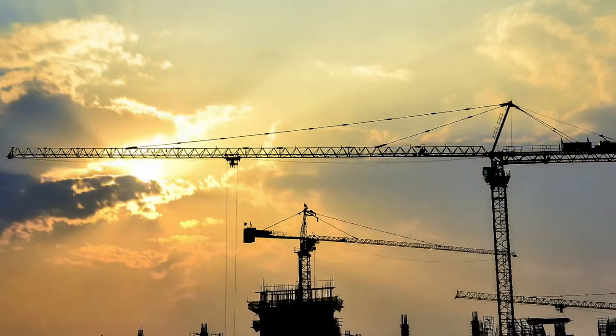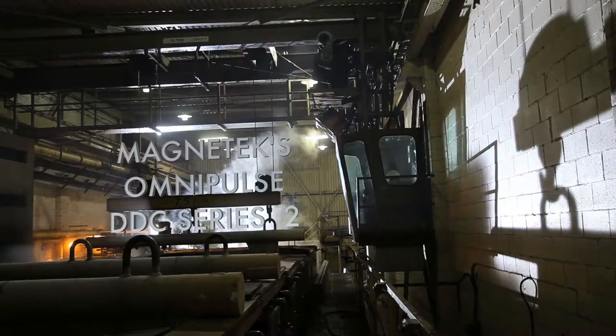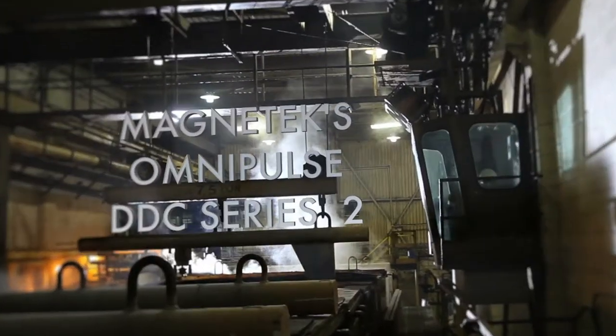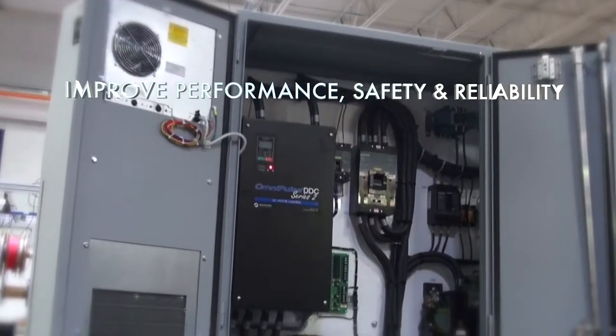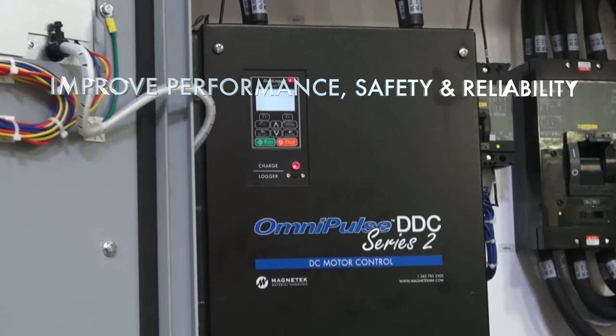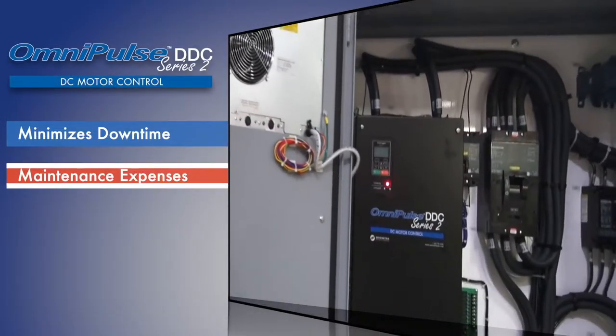Modernize your DC cranes by converting to Magnatec's state-of-the-art OmniPulse DDC Series 2 drives. The DDC Series 2 will improve the performance, safety and reliability of your DC-operated material handling applications, all while minimizing downtime, maintenance expenses and energy costs.